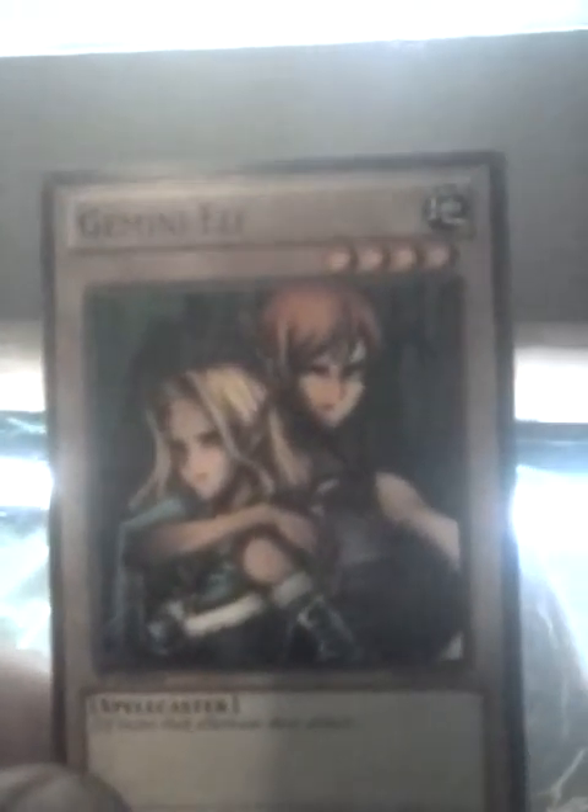Before I took apart my Spellcaster deck, I just built a Spellcaster deck a couple weeks ago. Played a couple guys, played a friend of mine, and wrecked him with this card and a couple equip spells. It is first edition.